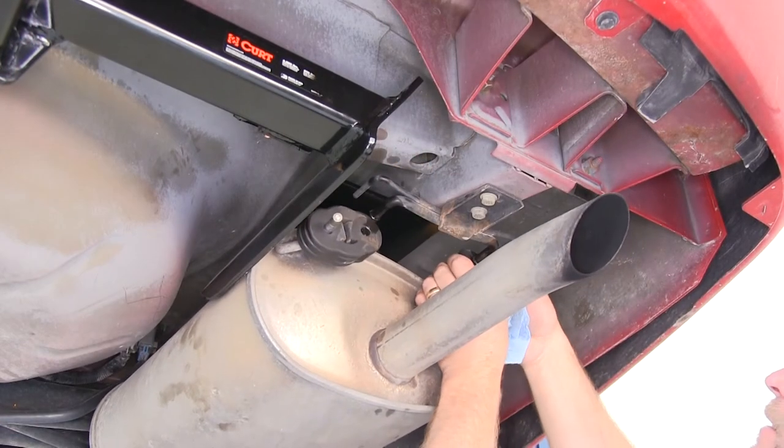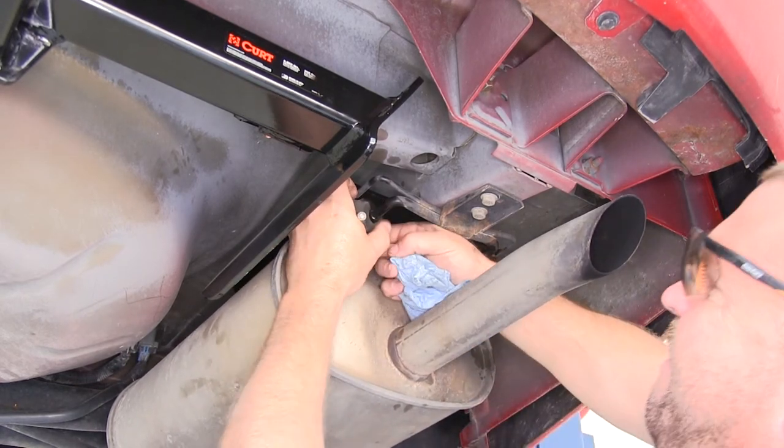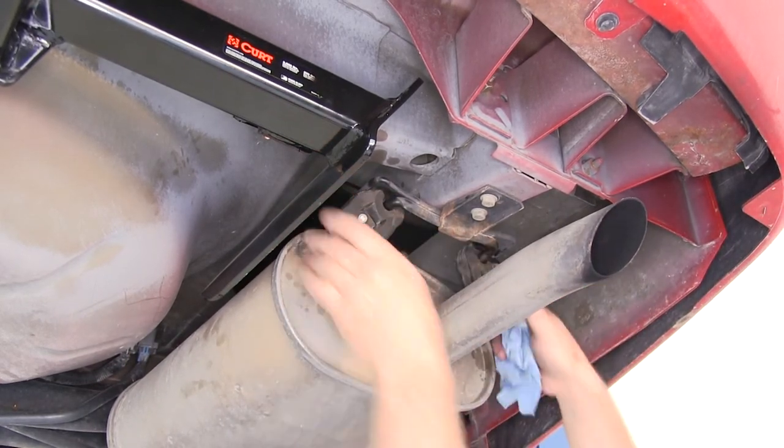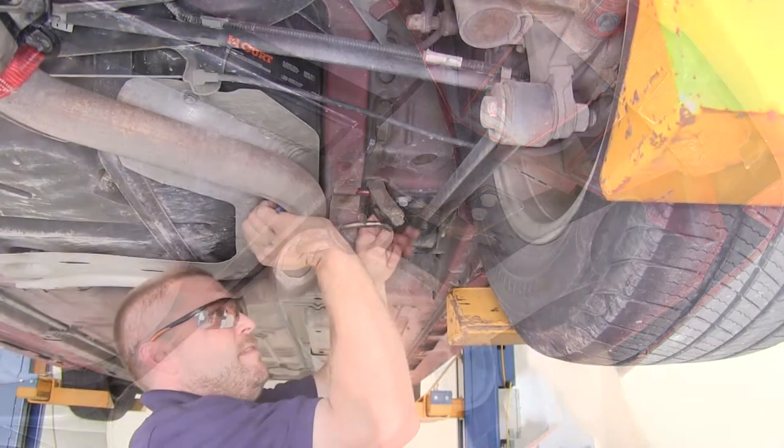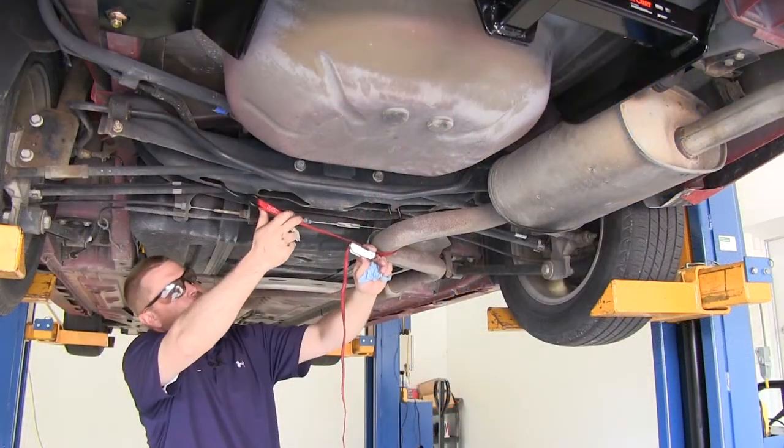Next we'll go ahead and put our rubber exhaust hangers back in place. Use the safety strap to help pull the exhaust back up, and then reconnect the rubber exhaust hangers. We can then remove the safety strap.